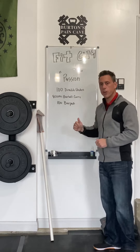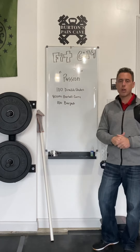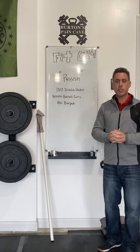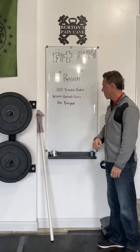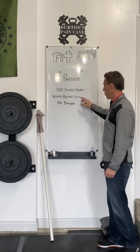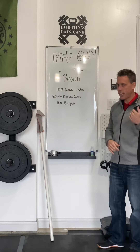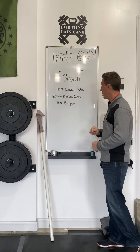The second movement, once you get through your 100 double unders or your modified version, is an 800-meter barbell carry on the back. That is very challenging even when the barbell has no additional weight on it — even weightless, it's a very challenging movement, especially if you're doing it for half a mile. Third and final movement — probably everybody's favorite movement, and I can't tell if you can catch the sarcasm in my voice — a hundred burpees is the final movement.